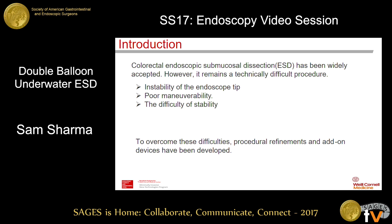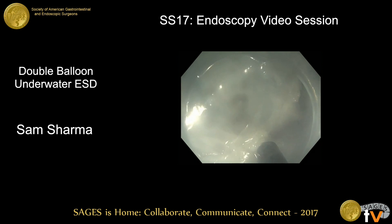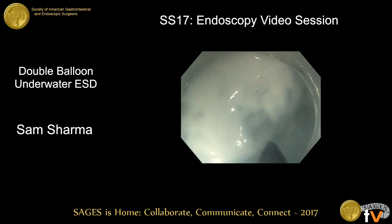However, it remains a technically difficult procedure. The main reasons are as shown. And moreover, poor visibility in the smoke and mist using electrosurgery. As you see in this movie, we have a lot of smoke and mist in the conventional ESD procedure.